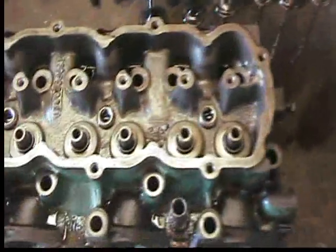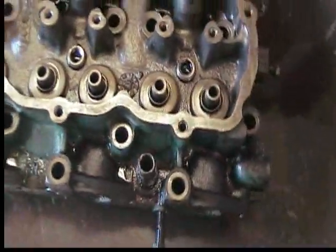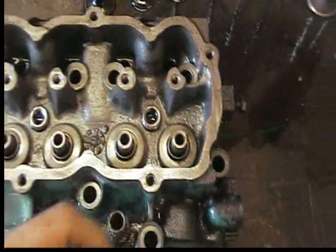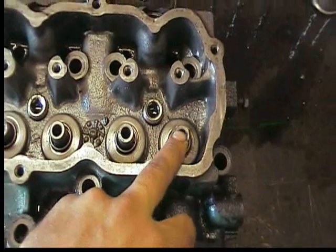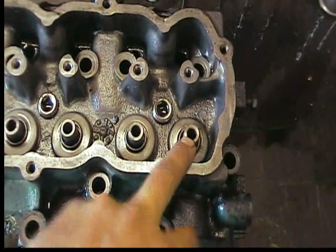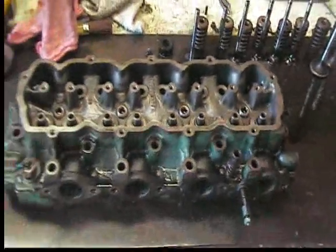We're going to go ahead and install some valve guide seals here. What you want to do is lightly coat these with oil, and the actual valve stem guide itself — go ahead and coat with engine oil so that way it'll be all lubricated up. So that's what we're going to do next.